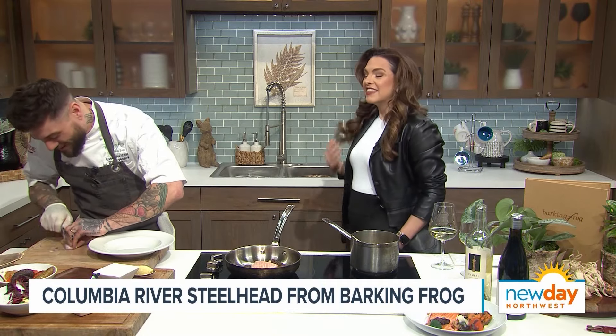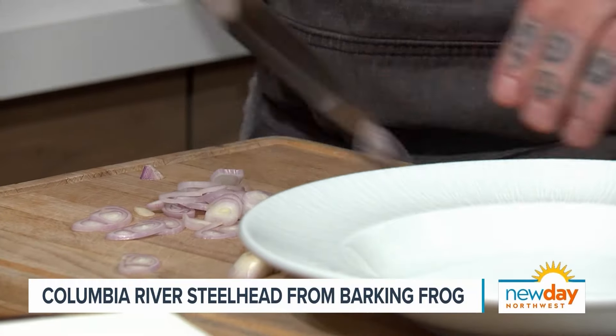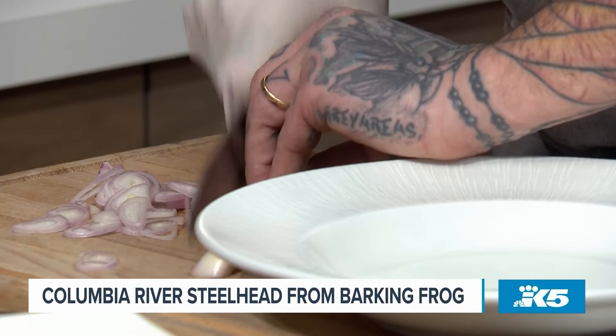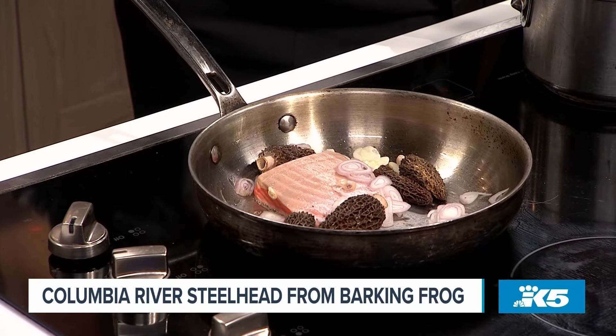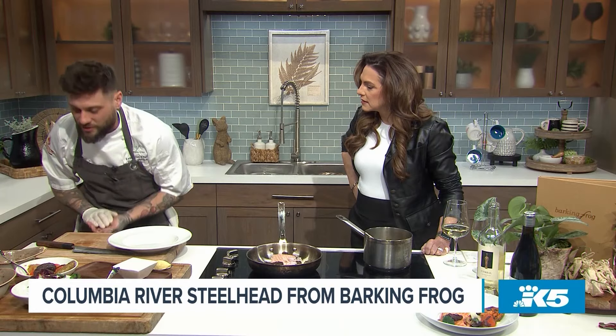I brought some shallots to chop on camera because when chefs do the chop chop, it's so fun, right? You're just showing off, actually. You should see how long it takes me to cut something. No eyes, no hands — no hands, mom! So throw some shallots in there. Why shallots and not red onions? Shallots are just a little more aromatic. They're a little bit more mild — not as punchy in the face. They lend themselves well to something like this.